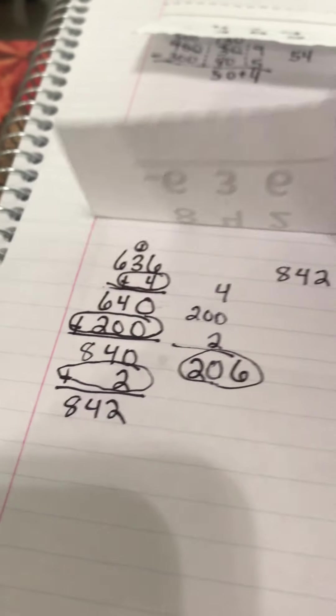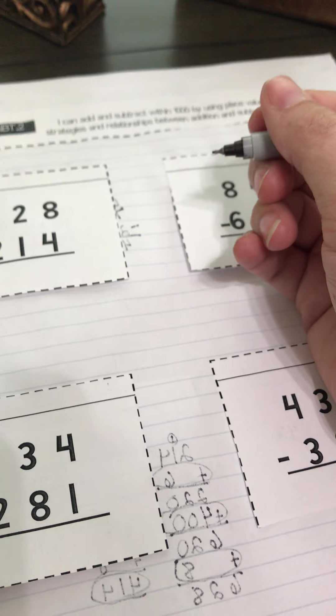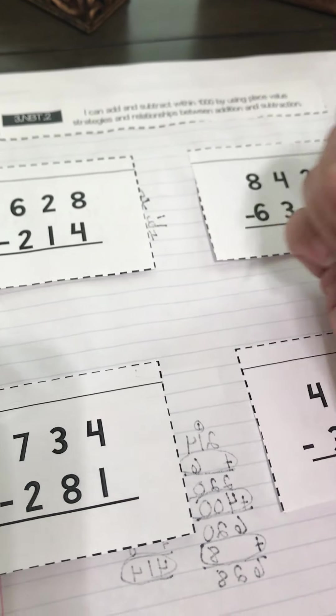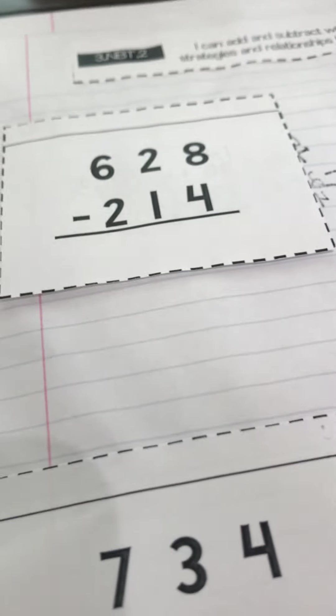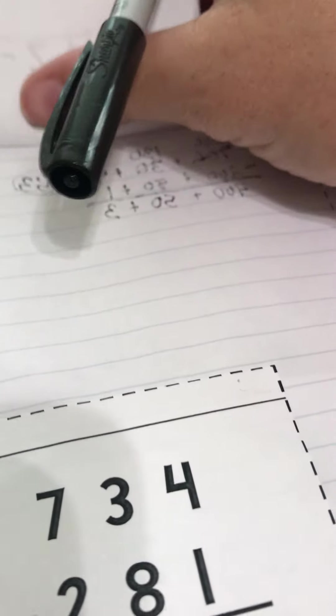So far you've seen two options: place value strategy subtraction and add-on subtraction. Now you have a second page that looks exactly the same, same exact problems. On this page, we're going to do what I call old school subtraction, which is how you were taught, I was taught, our grandparents were taught. This was the only way — but this doesn't work for every student, which is why we're going to show you those other strategies as well.